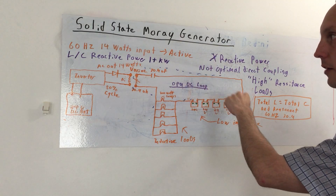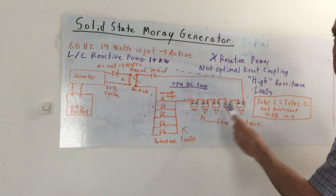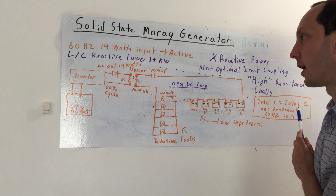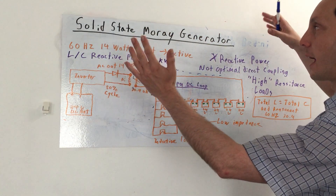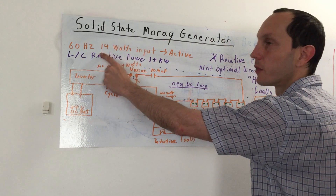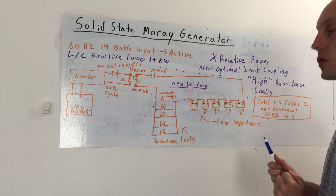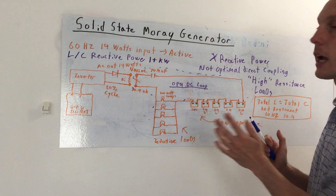Especially at high voltage and high currents at optimal reactive power, the batteries wouldn't be able to handle the negative part of the cycle. So what would we have to do? You typically rectify — but then it's directly coupled and your reactive power drops back down to the equivalent of near that 14 watts. You just lost your gain. But this is how we're doing it differently. I thought about inductive rectification and came up with this.